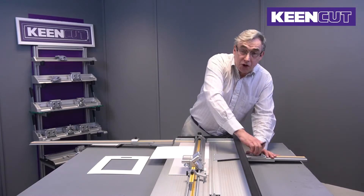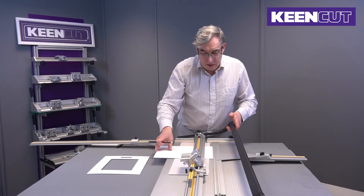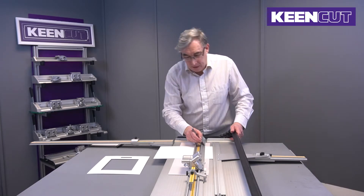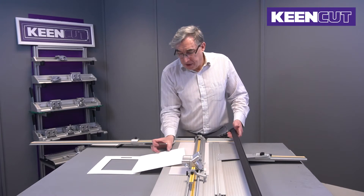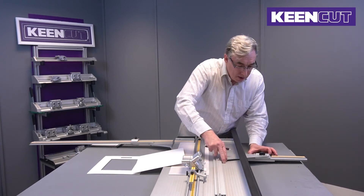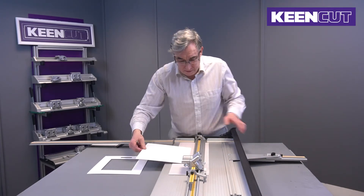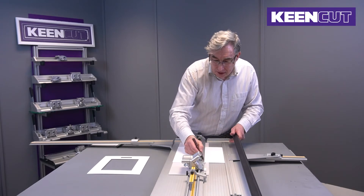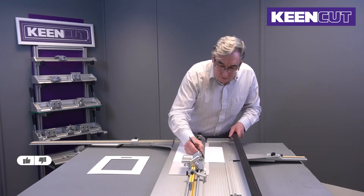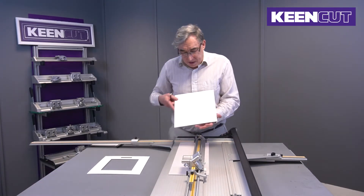I just use a propelling pencil because you don't want to get too much lead on the edge of the blade. Draw a line. The title box is 20 millimeters deep so I've extended it to 40, which gives us the 20 plus 20. I've worked out that to give us a 60 millimeter box in the middle we need to come in 95 millimeters from the edge. So I've set it to 95 millimeters and I'm going to do a long pencil line because it just makes it much more accurate when we come to do the cut. And there we've marked out our title box.